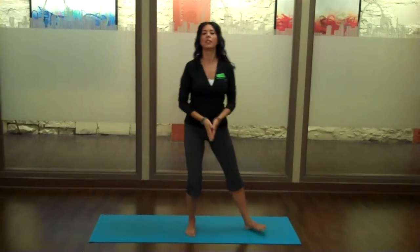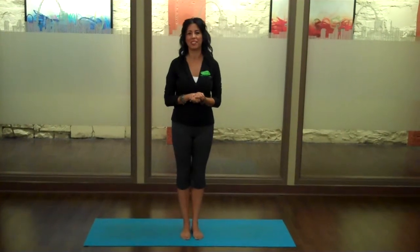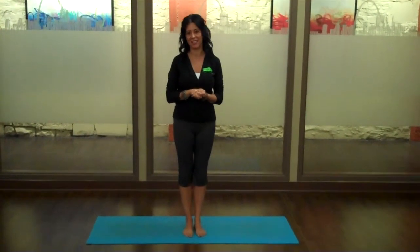Then you can exhale and come to the other side. Come practice this pose in one of our mini yoga classes here at Sante Fitness and Wellness at the Chase Park Plaza.